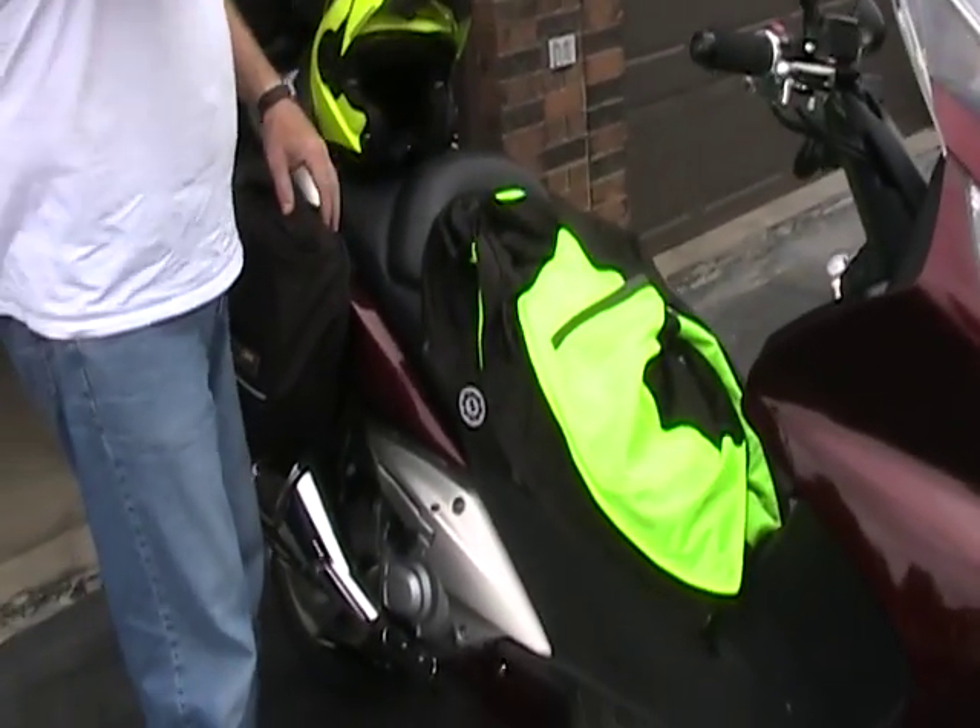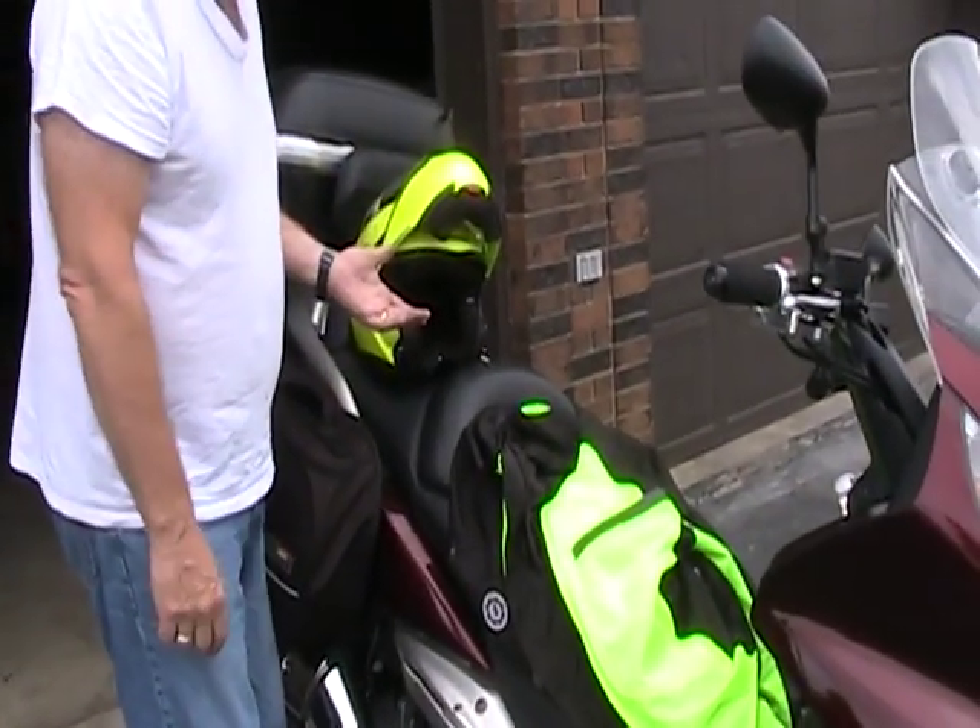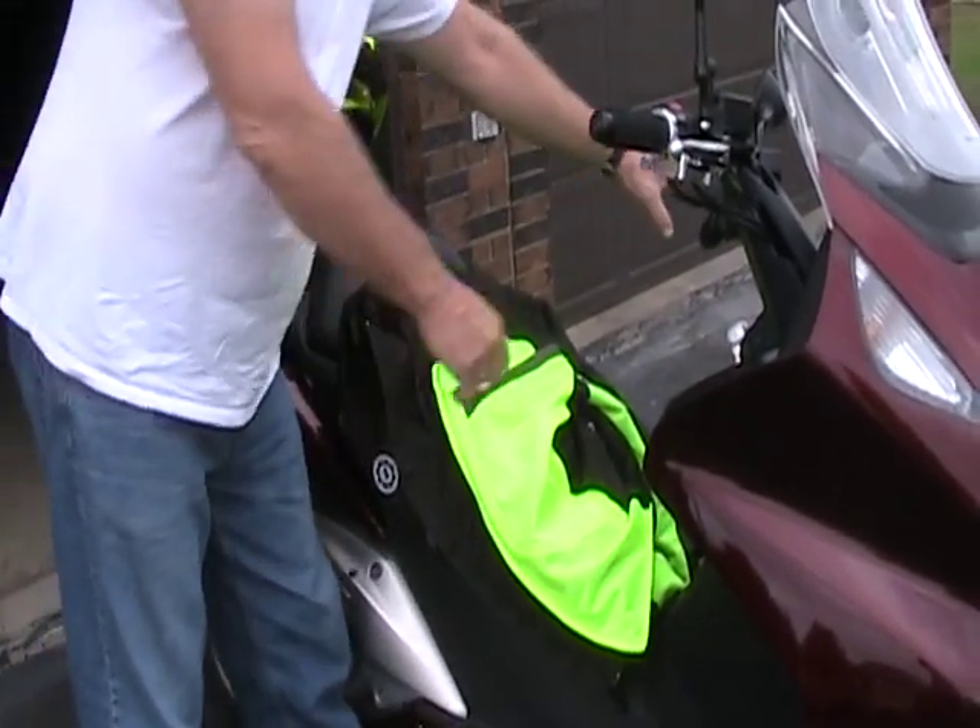All the gear, all the time — even though I'm just going up and down my street. Full face helmet, nice high-vis gear. Let me fire it up.